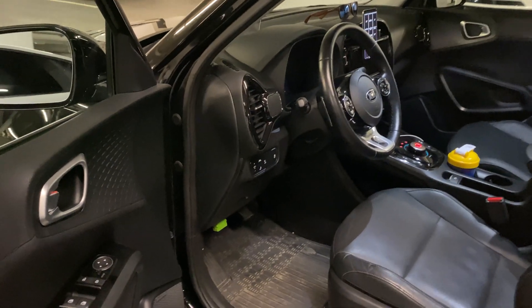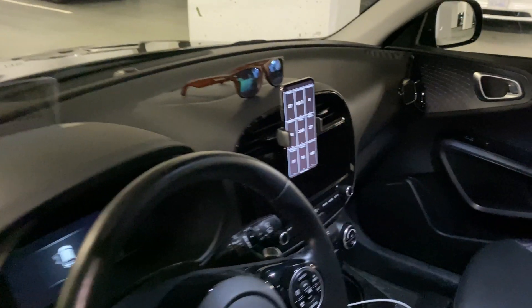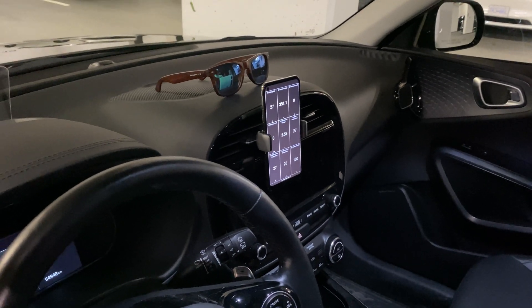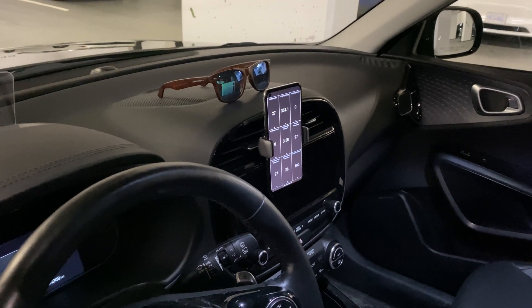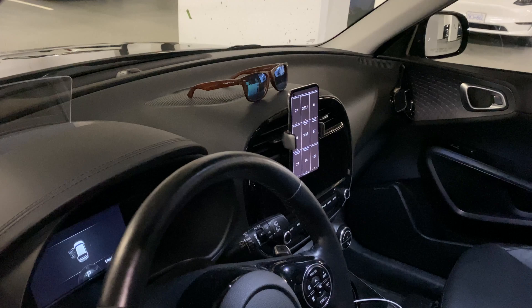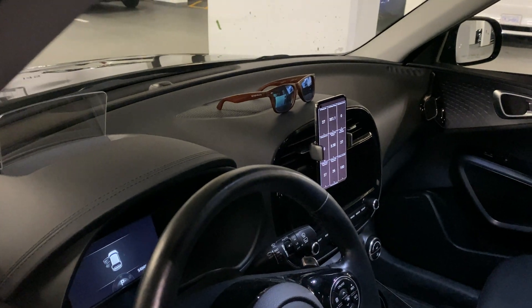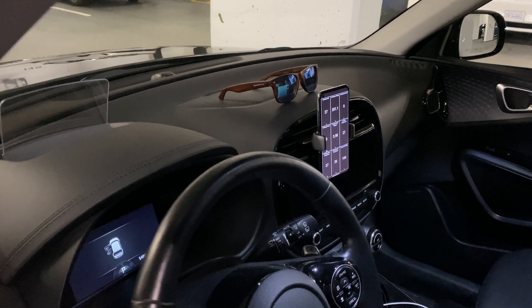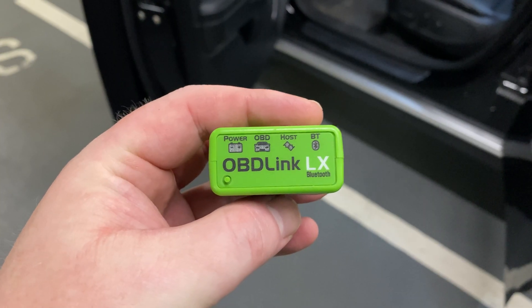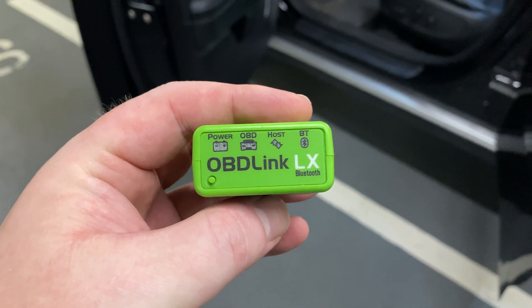By the way, I'm grabbing all that data using an OBD device connected to an Android phone with an app called Car Scanner. You can find it on the Play Store or App Store — it's a great way to monitor what's going on with the vehicle, especially for EV owners who need to know thermals for optimal charging. The OBD device in question is an OBDLink LX — I'll have the Amazon link in the description.